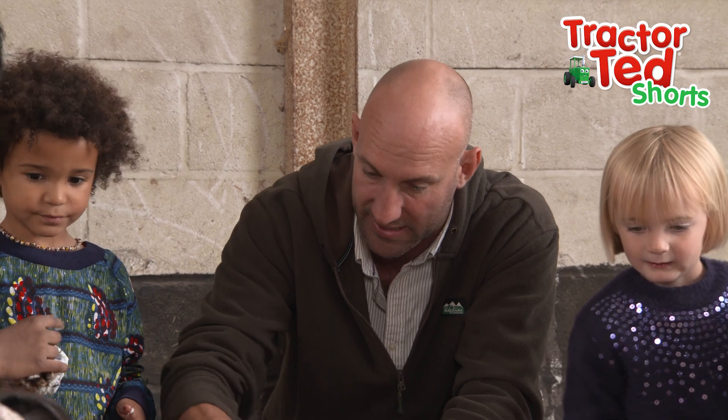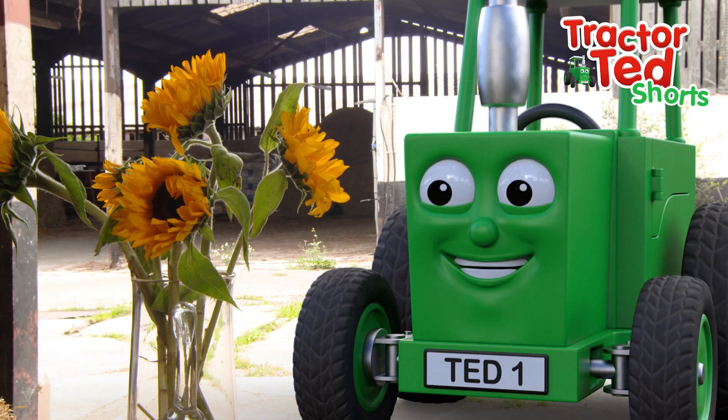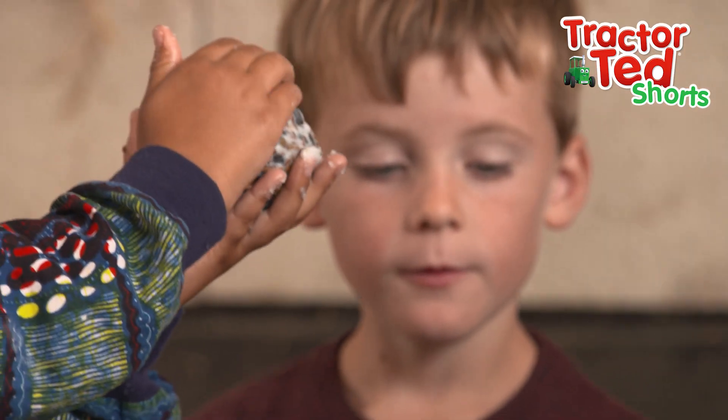So we're mixing the lard and the seeds together and then we're going to stick it all round that cone. Can I help? It's a messy job! Try and get it all really compact, keep moulding it. Oh cool, they're going to love those seeds.